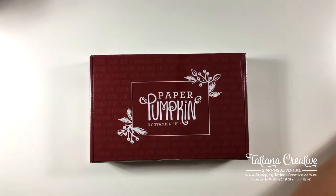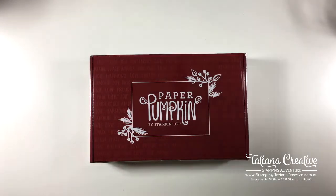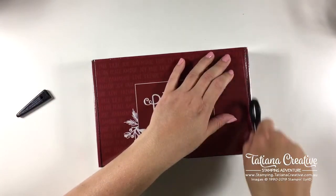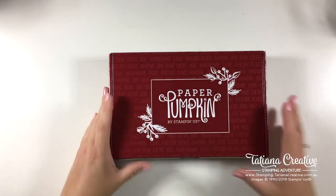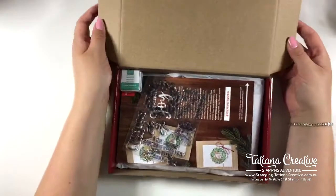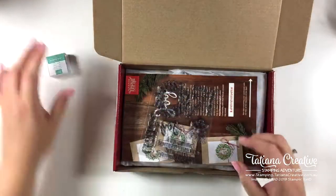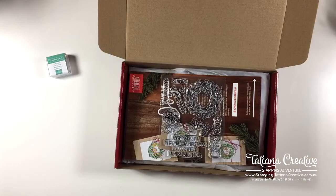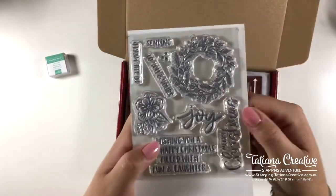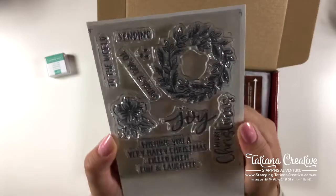Here's the Paper Pumpkin kit — I have not opened mine yet because I wanted to share the full experience with you all. I need some paper snips because this is plastic sealed. I've seen the contents but I've not opened one yet, so this is exciting. We've got a Jade stamping spot — good morning Vicky! Look at this stamp set. I'm just going to grab a piece of Whisper White. Thank you for joining — I am checking out the new Paper Pumpkin kit.